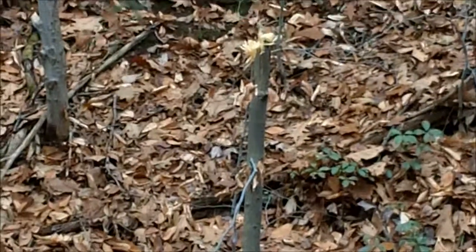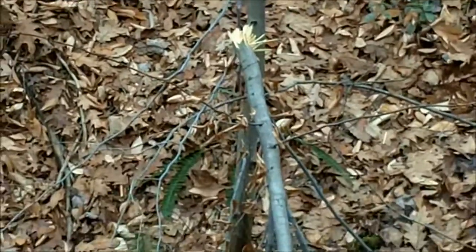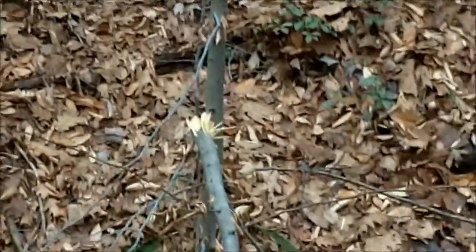Last Saturday we were sighting in our deer rifles to get ready for the first day of buck, and I did something I've never done before — I cut down a tree with my .270. I made the mistake of not turning on the camera for my second shot. Look at this — I nailed this tree after the bullet went through the target and cut it perfectly in half.